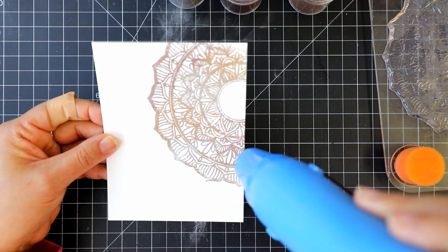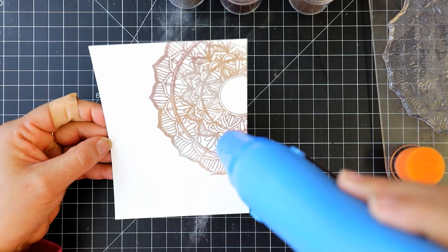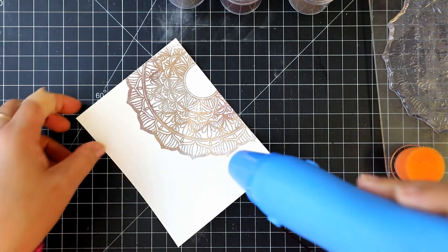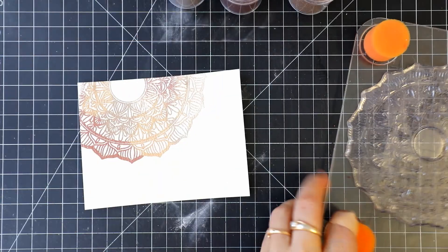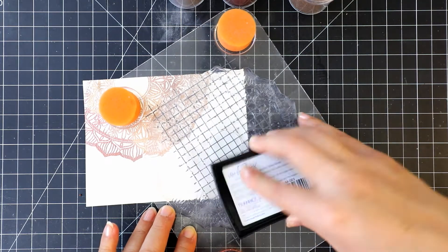Heat emboss the powders — I'm always fascinated by the powder melting, resulting in a beautiful shine. I will stamp and emboss two more times in a similar way to fill the panel.